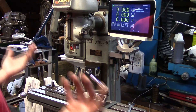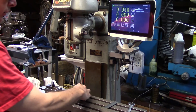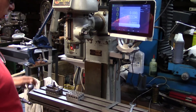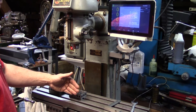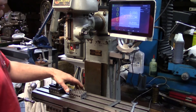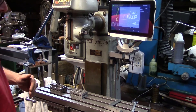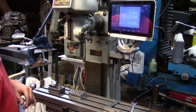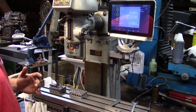Let me show you some of the things you can do with this software. If I have a part in the machine and I want to find the center of it, I can take an edge finder, find one edge, hit zero, find the back edge, hit half, and then drive to zero — and that's going to find me the center of my part. Certainly a lot quicker than trying to measure and lay stuff out.